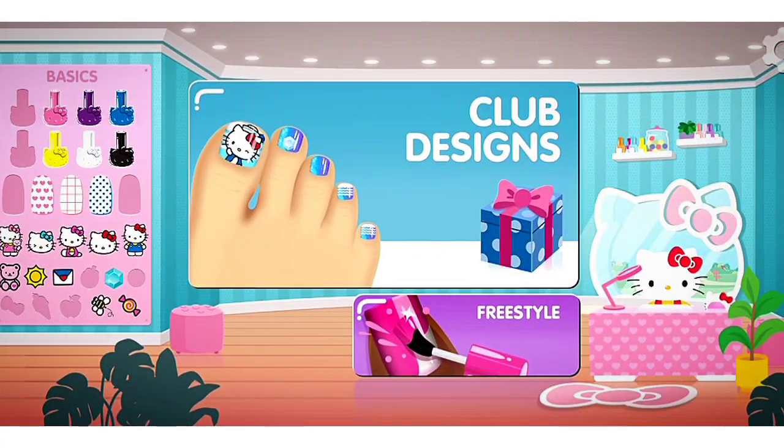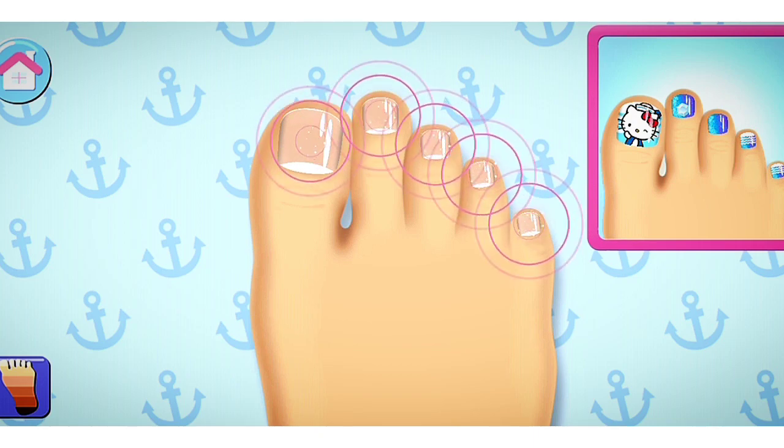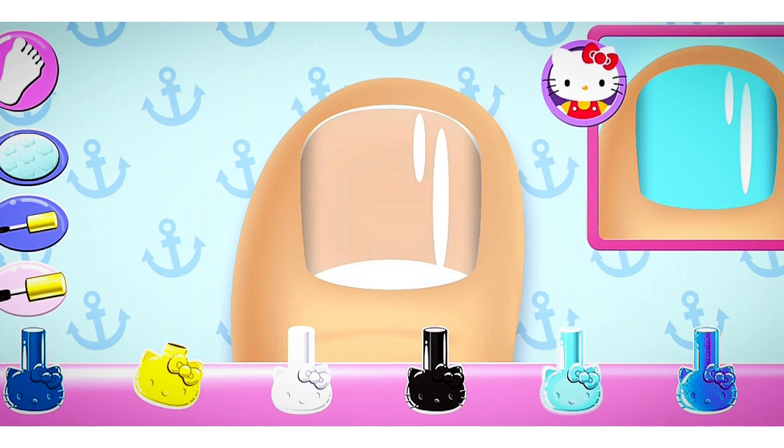Welcome! Are you ready to get creative? Tap on any nail to begin the club design. Look carefully at the design and choose the same polish color.